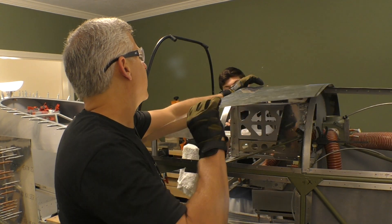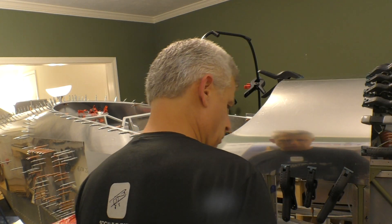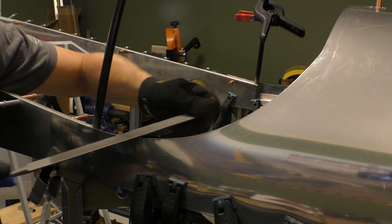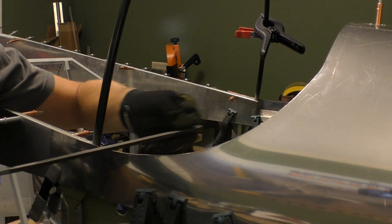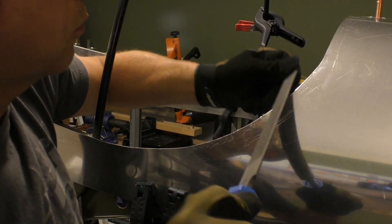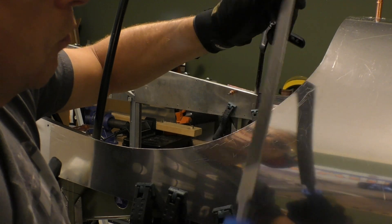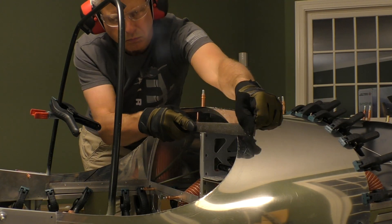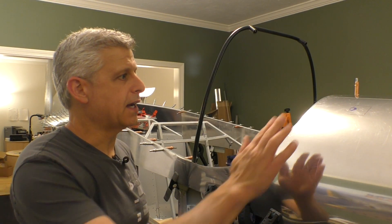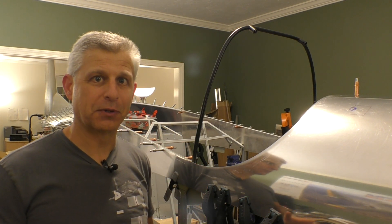All that matters now is lining up the two lines and clamping them before we fold down. We've got this upper skin now trimmed, fitted, and in place. The cockpit is really starting to actually come together, which is really exciting.